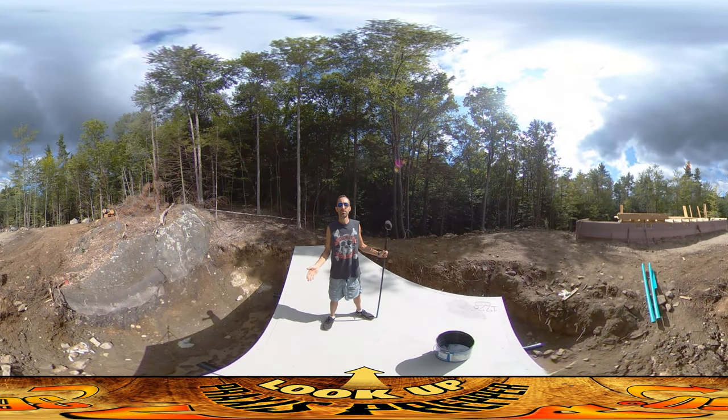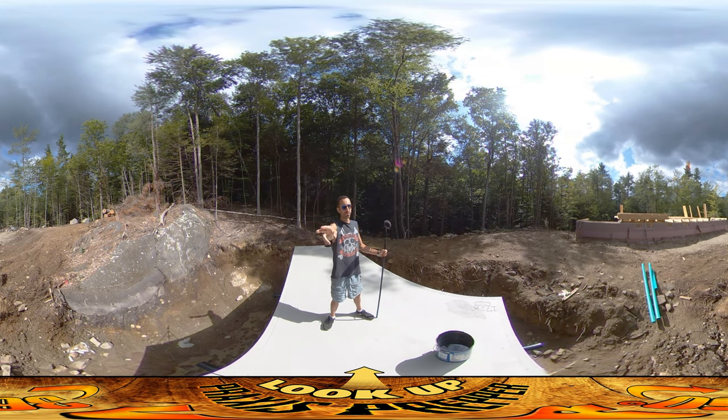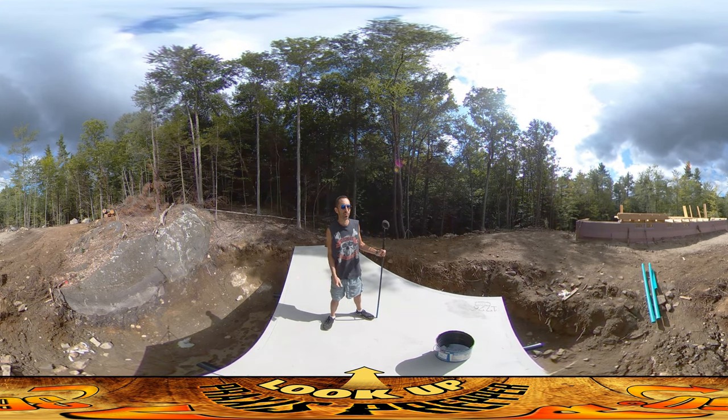Hey everybody, this is Braxis and I'm back on site today doing lots of different projects. The first one I've already completed. You can see behind me I've got the first complete run of wire lath across the top of the pink foam on the foundation over there.